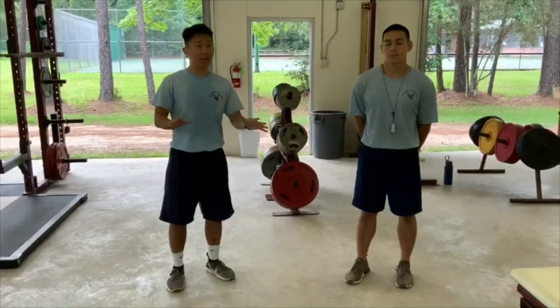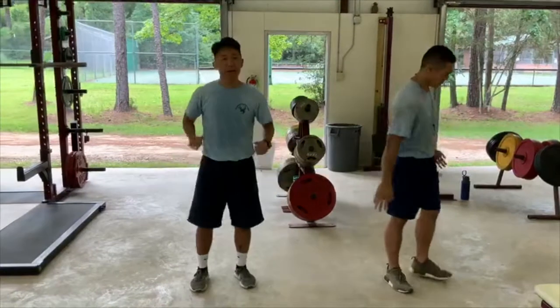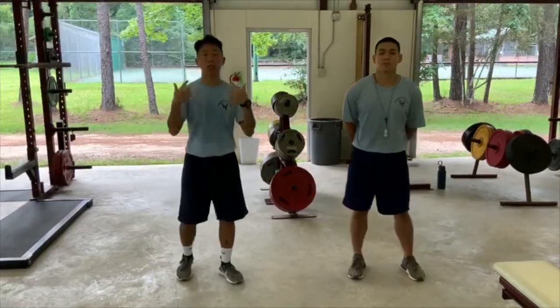Before you do any of these workouts, it's important that we cover some basic rules. First rule: be aware of your surroundings. If you're going to do some very intense workouts or you're moving around, you don't want to hit any furniture or anyone else. Make sure that you are situationally aware.